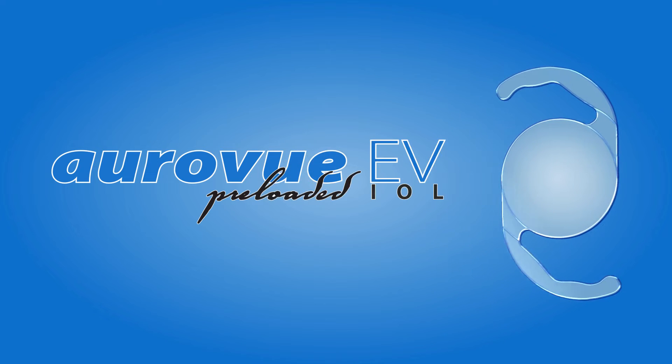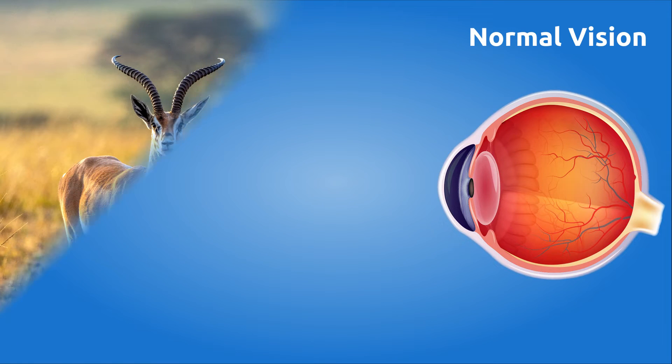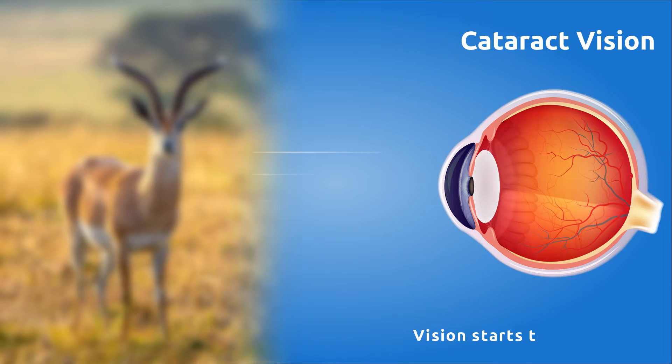AuraVue EV preloaded IOL. In normal vision, the natural lens provides clear vision. With cataract vision, vision starts to look cloudy.